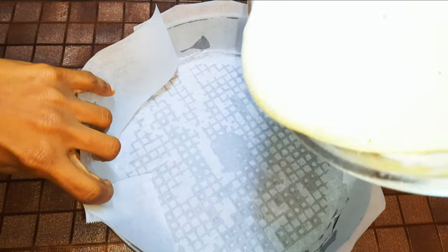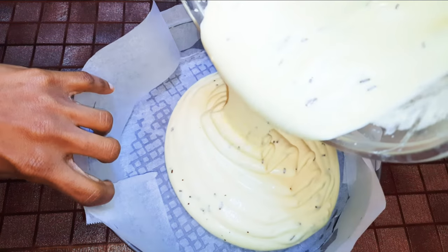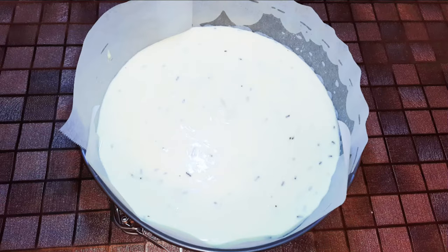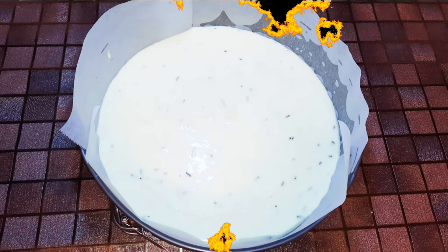I have my lined baking pan over here. I'll transfer the cake mixture into the pan and bake it in a preheated oven at about 150 degrees Celsius for about 25 to 30 minutes.